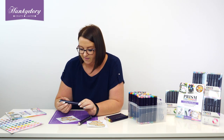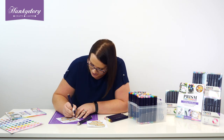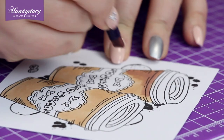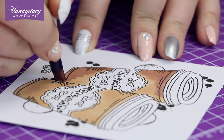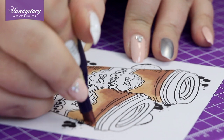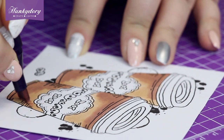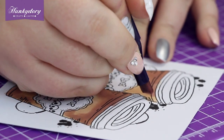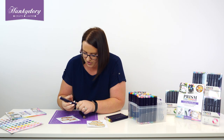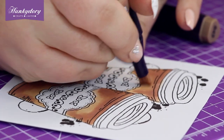So then with our next shade, which is 543 — actually called Latte, which is quite fun for our coffee cups — we're going to use this to add some shade. What I like about the chisel tip is it gives a little bit of a sketchy quality that adds extra dimension. Just not getting a really smooth finish here.